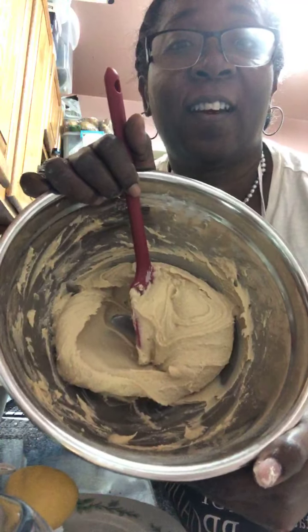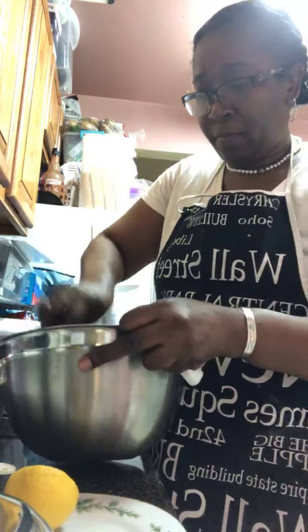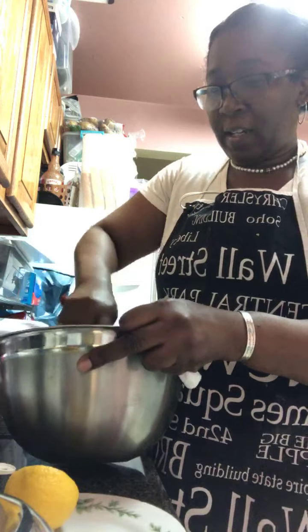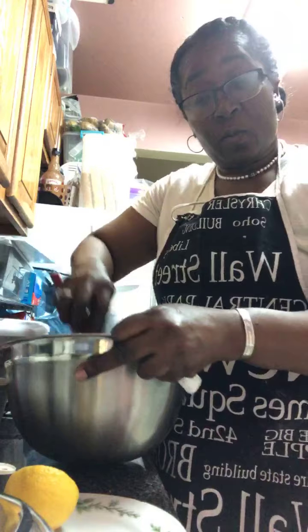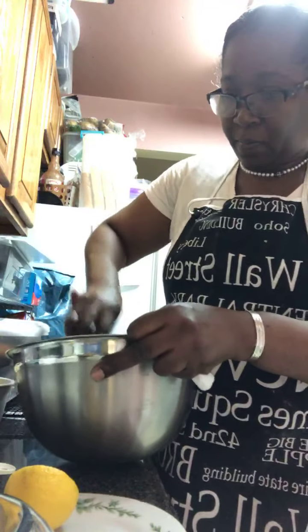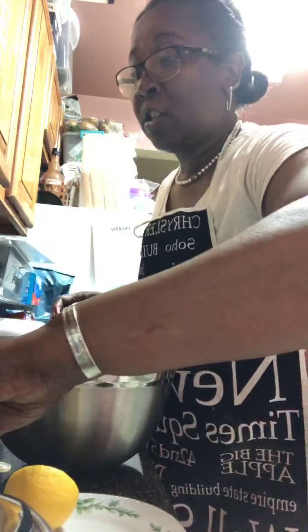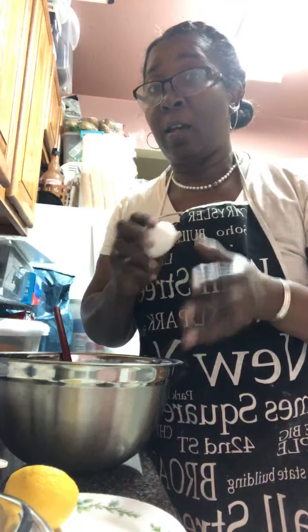Now let me show you guys something — I've been mixing this whole time, letting this cream and butter get nice and fluffy. Do you see that? That's part one — cream the sugar and the butter together. We got that done. Now the next step is to add the eggs one at a time.